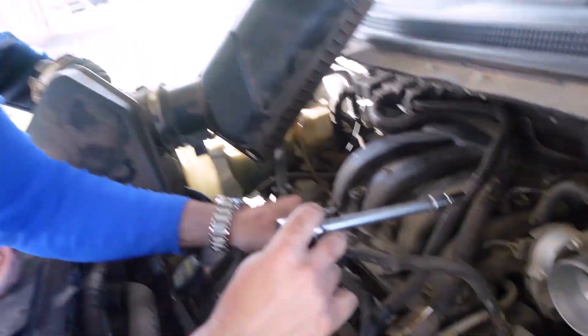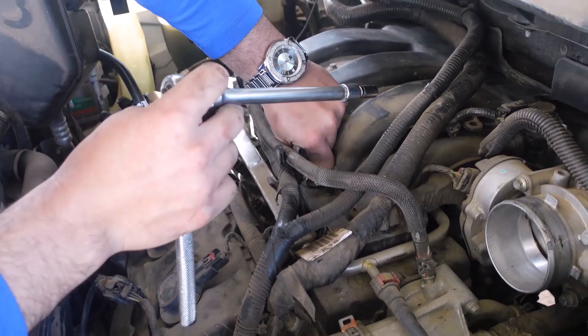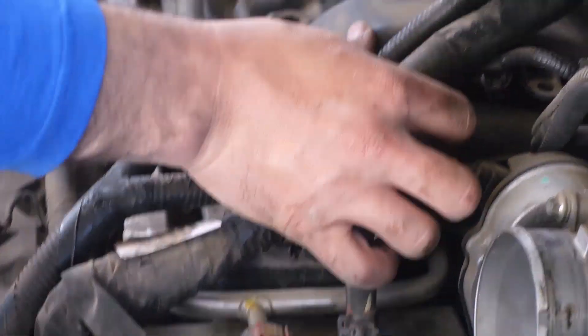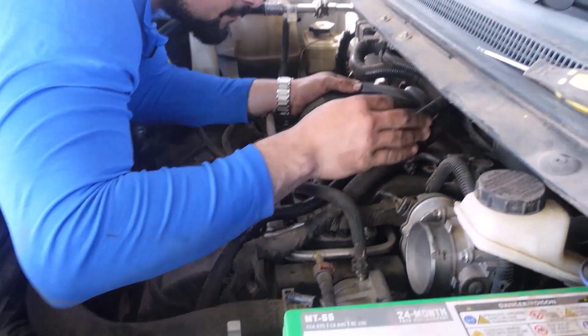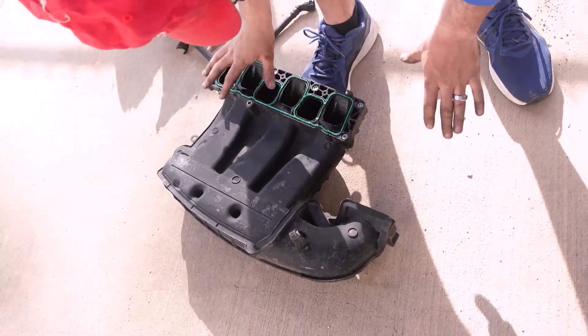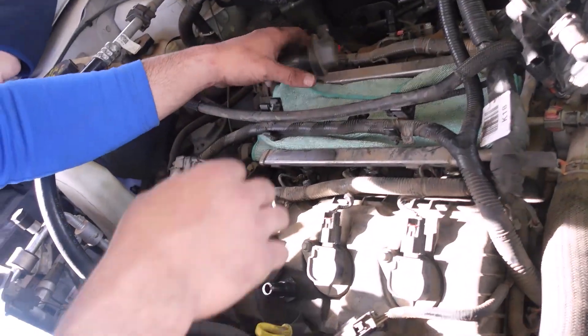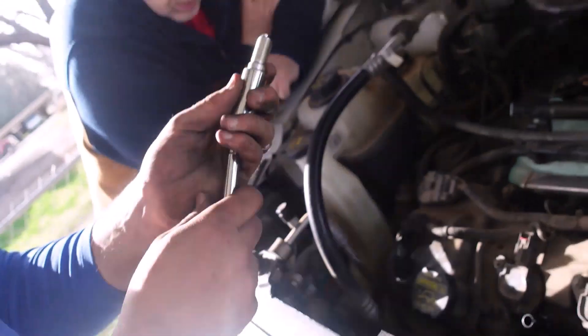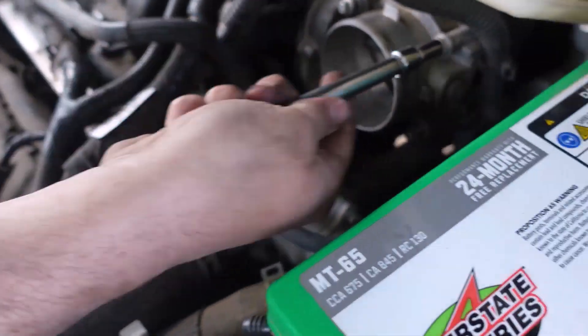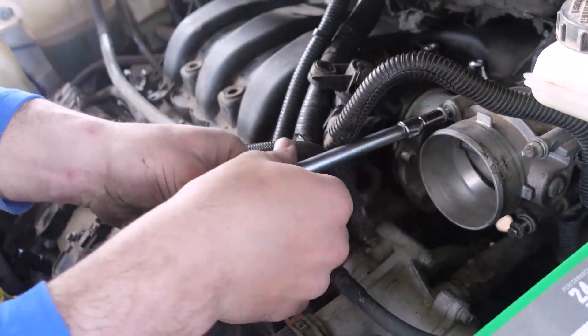We are unscrewing the manifold right here. About an hour later — so that's what the intake looks like. I'm gonna turn it upside down so no dirt or debris gets inside of it. Cover the opening with a rag so nothing gets in there. Then we're gonna put this new spark plug in here. Tightening the throttle body back — I'm gonna hand tighten them first and then go back over it with the ratchet.